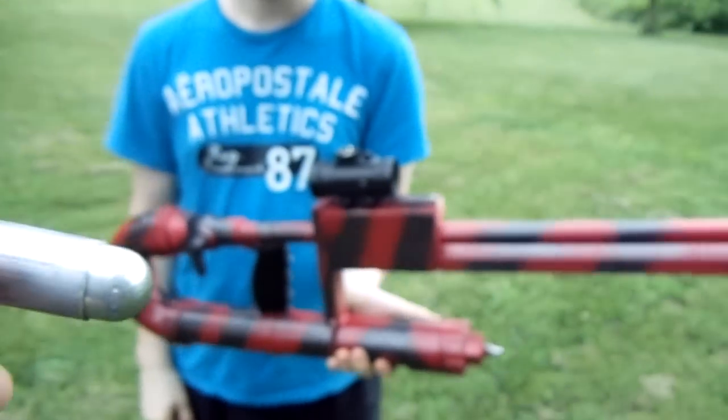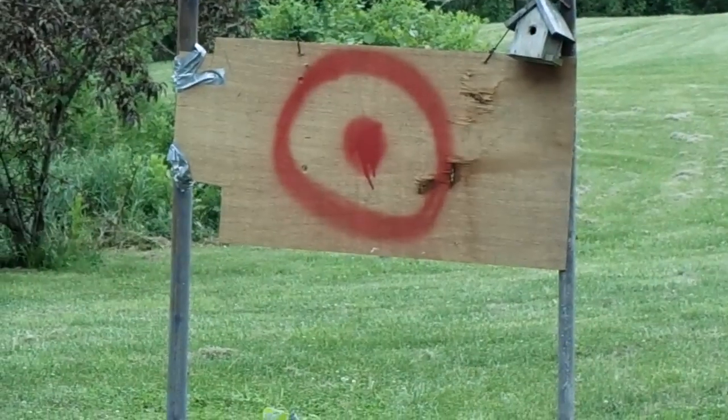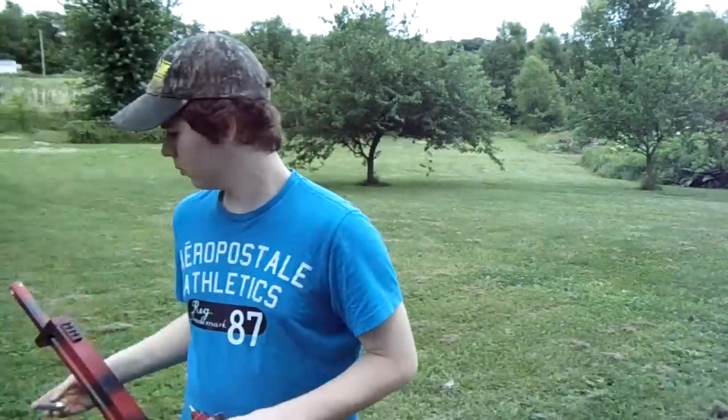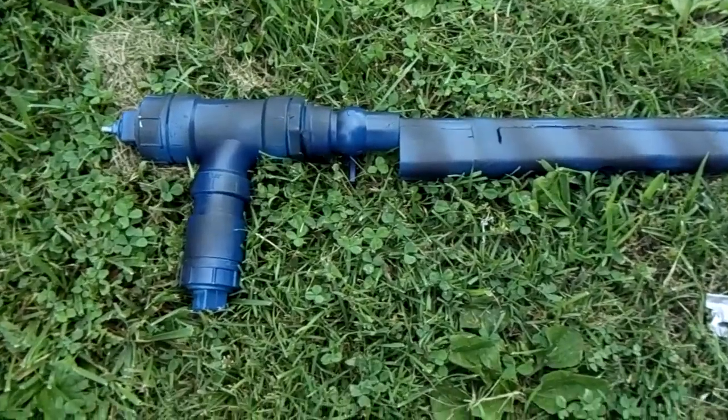Jordan, in the last video, fired this red one here. Go ahead and take some ammo. It blew right through that quarter inch piece of plywood there. And we're going to take another shot with this red one.